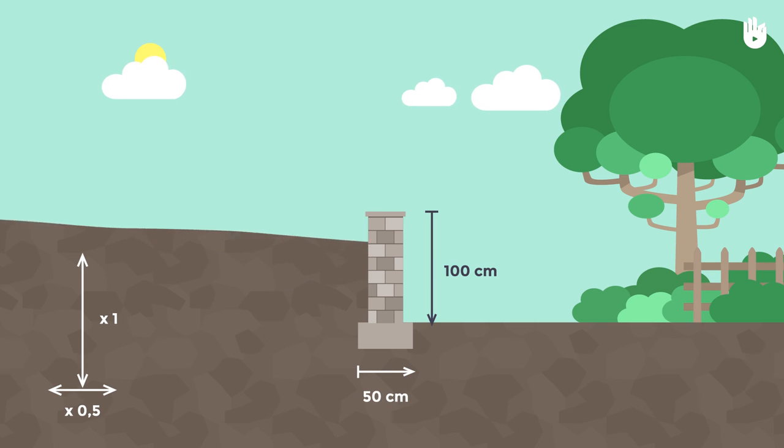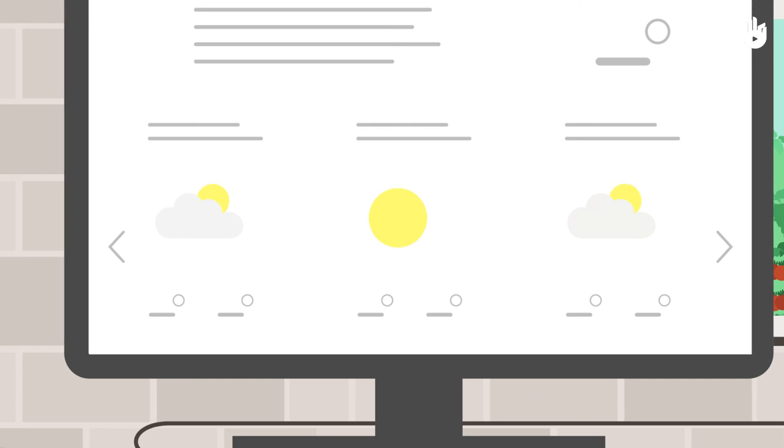The width of the base should be at least half of the height of the wall, and it should be a minimum of 40 centimeters. If the retaining wall is one meter high, the base should therefore be at least 50 centimeters in width.